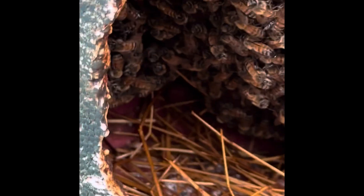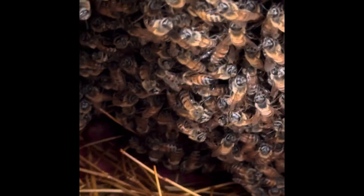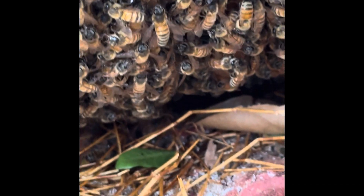I'll be getting a plan together to come back and get them, put them in a hive box, and get them out of harm's way — get them a better location. Make them some happy bees.